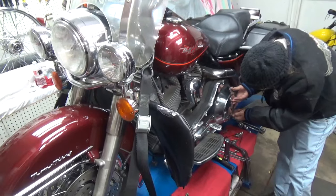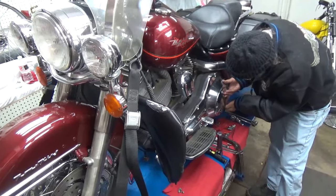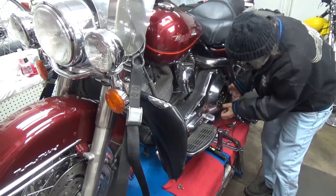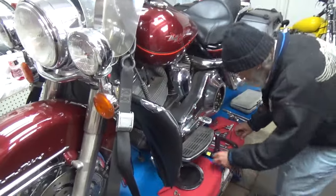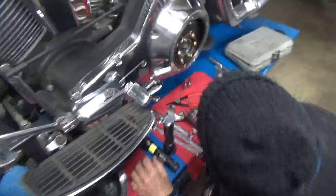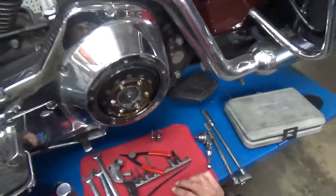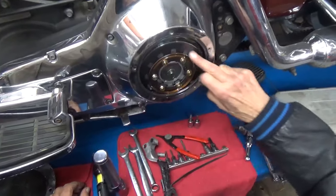Now let's see if we can get this derby off. I'm looking at this and everything looks as it's supposed to. It's cleaner in there than mine — that's what they're supposed to look like inside.